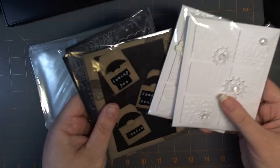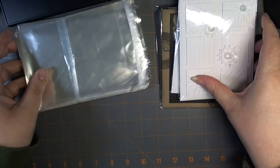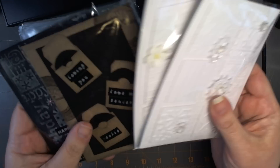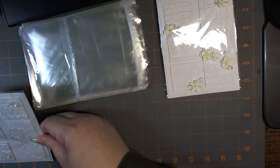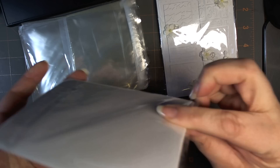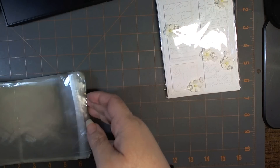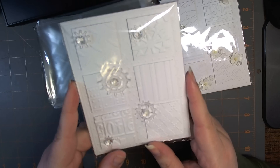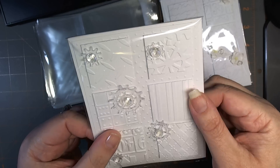Hi everyone, it's Natasha. I wanted to share that I received a new size of self-sealing bags. This size fits the A2 size greeting cards. It does not, however, fit the envelopes. The bags are four and a half by five and three quarters without the lip, so with the lip they're about six and three quarters. The standard A2 size envelope is exactly this size, so it would pucker if you tried to place it in there.